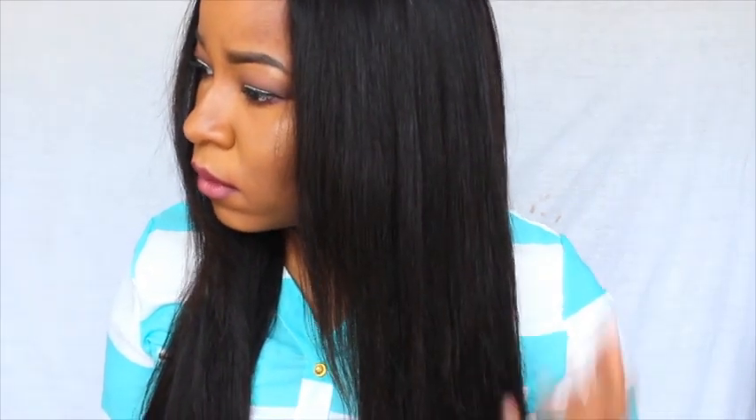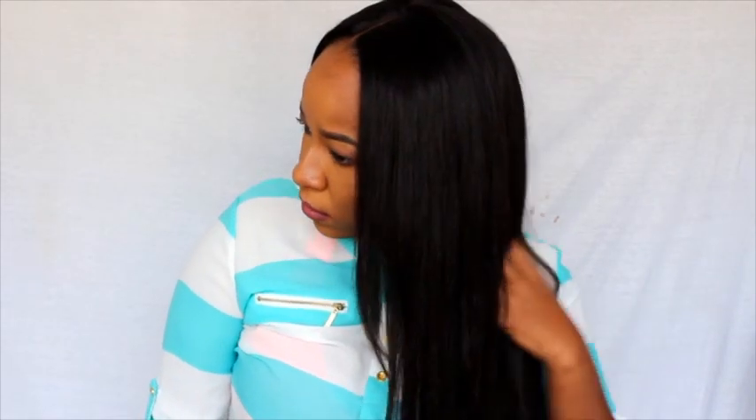Once you're done doing that, you comb it out and you slay, honey — because you're done! Thank you guys for watching this video. If you have any questions, just comment down below and let me know. I'll see you guys in my next video. Bye!